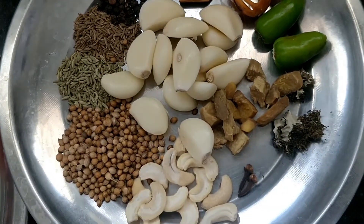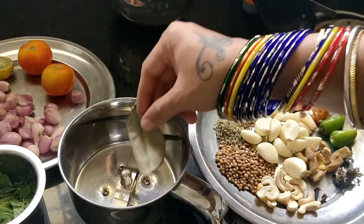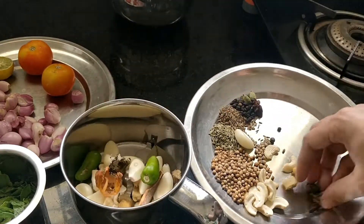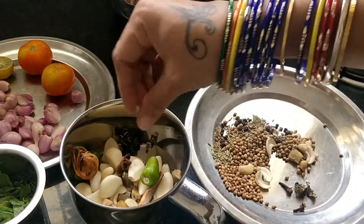Okay friends, let's mix it up. We've got to mix it up into a fine paste. We've got to mix it up — details are in the description box.